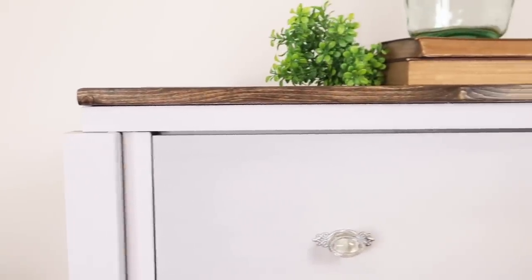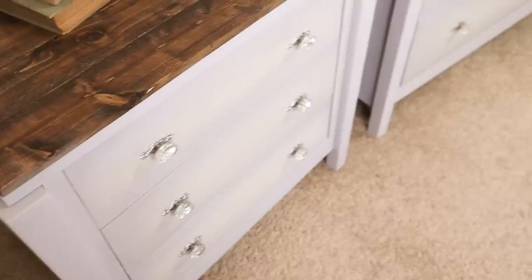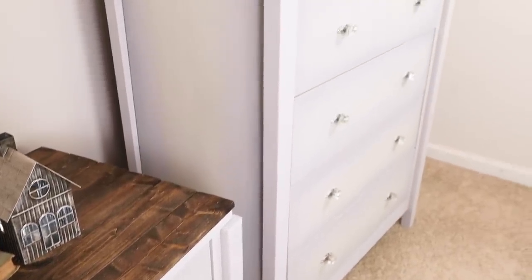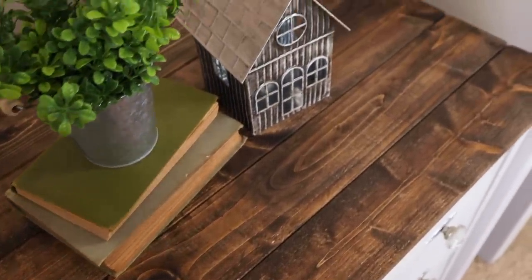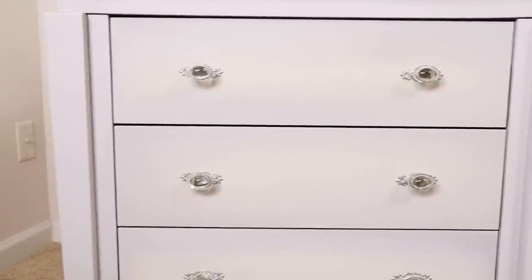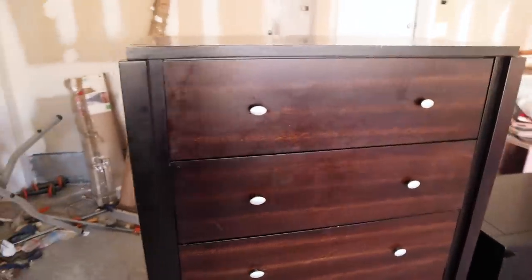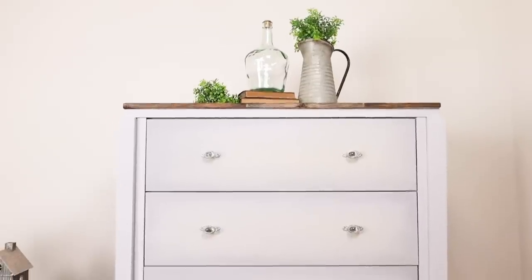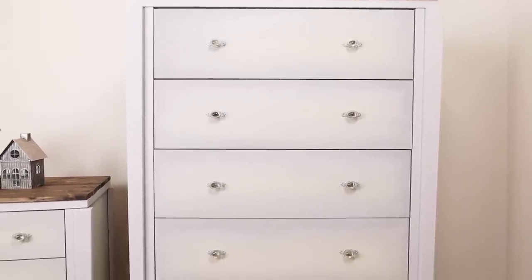The moment we've all been waiting for — it is the reveal! I'm loving how everything came together: the cooler colors on the body contrasting with the darker dark walnut wood on top. I love the clear knobs from Hobby Lobby — they're the perfect touch. Most importantly, my clients love it. It looks like it was never a laminate piece. I sealed the body with wax and used a polyurethane on the top.